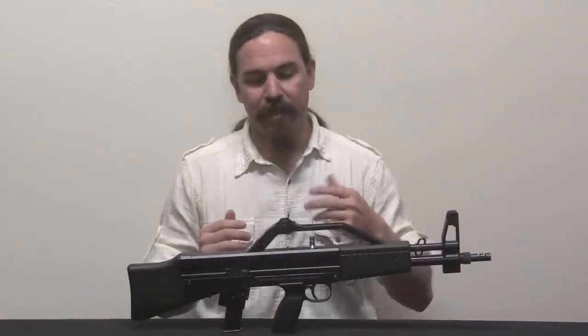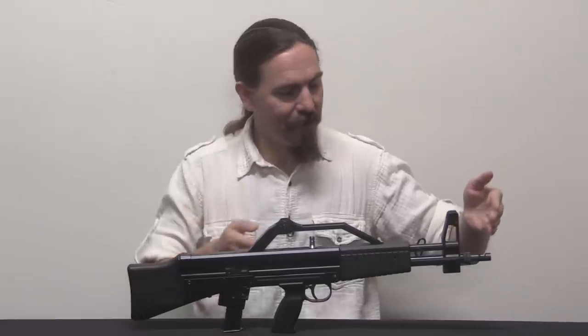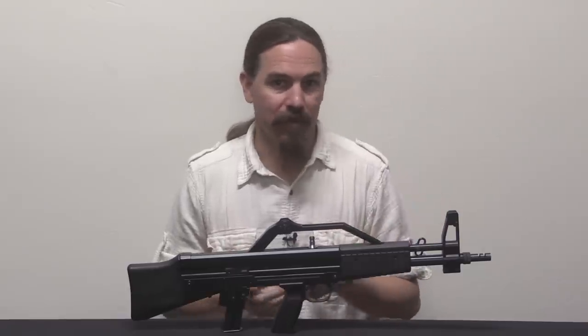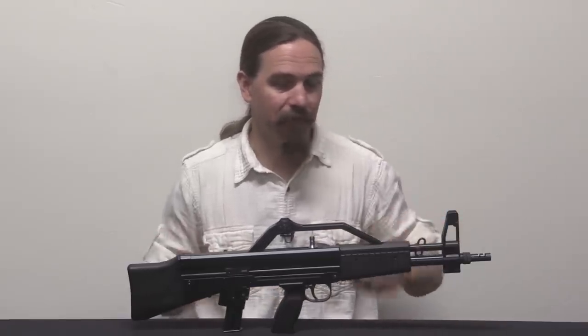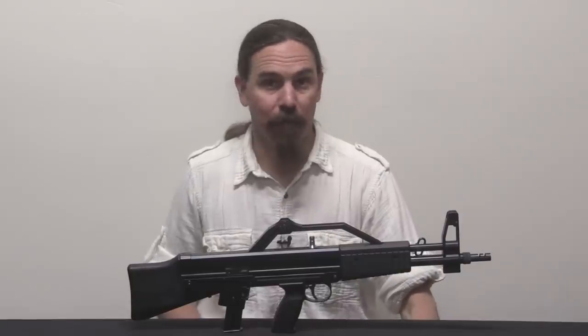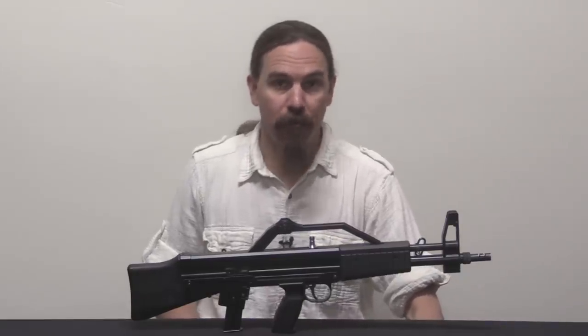It is of course a bullpup, and it is a simple blowback system. This is about 27 inches long including this muzzle brake device, with almost an 18-inch barrel. So it's right basically at the minimums of what's legally allowable in the US for overall length without becoming a short-barreled rifle. Anyway, let's go ahead and pull it apart and I'll show you how it works.